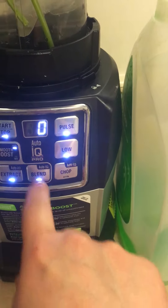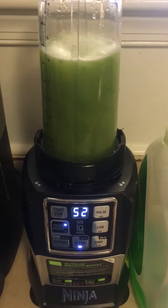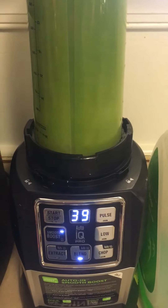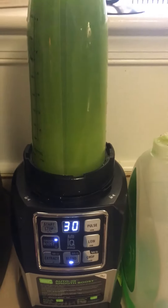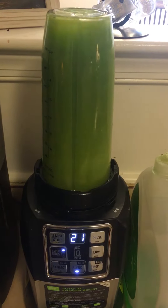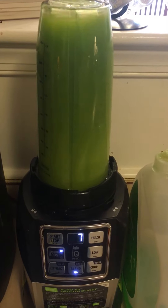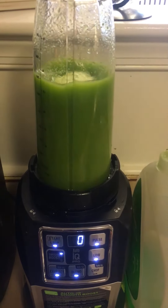All I'm going to do — I'm not going to press the start stop, just the blend. As you can see, the blend does its magic. I'm going to press the start stop, and there we go. It's done.